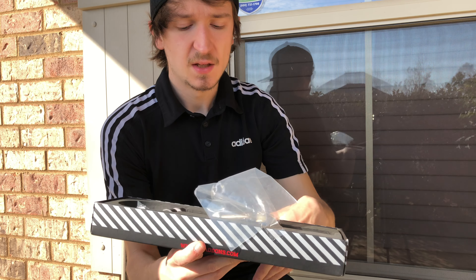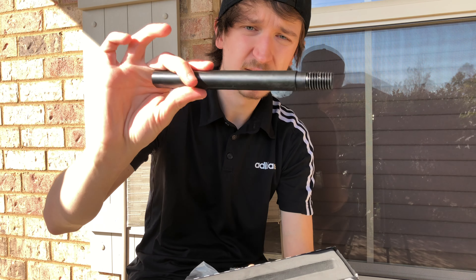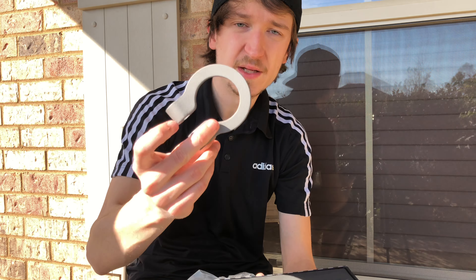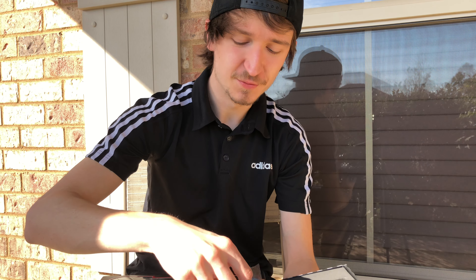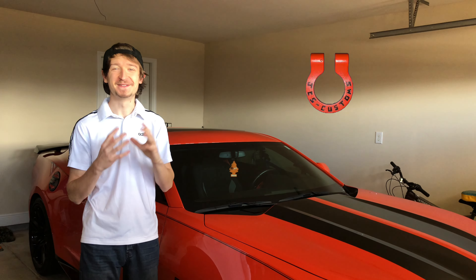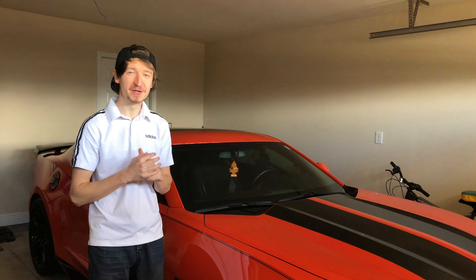We got our bolts here, we got our tow hook rod — it's pretty heavy by the way — and then our unpainted hook. We're going to try to make this a custom tow hook to go with my YouTube name. The magic trick is finished, so this is what it looks like now — bam, it's done, looks great. I'm ready to put it on the car.